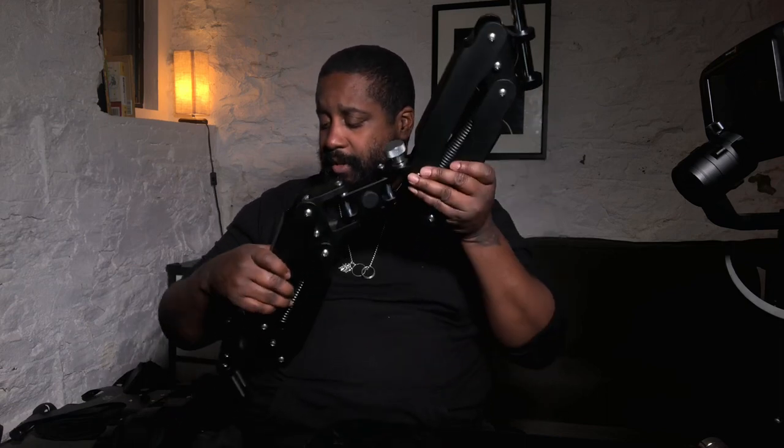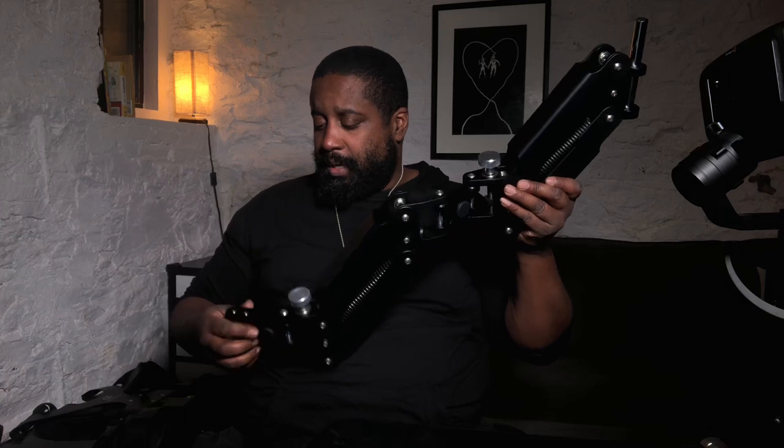Very simple design but very well thought out. I really, really enjoy using this arm. Just drops right in, click, and you're good to go.